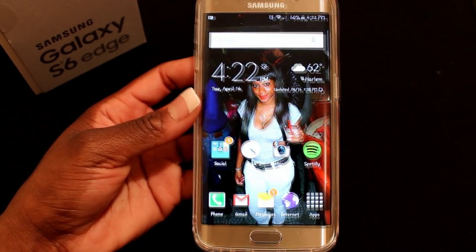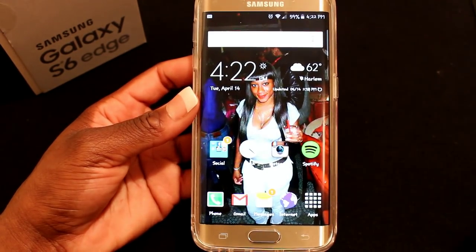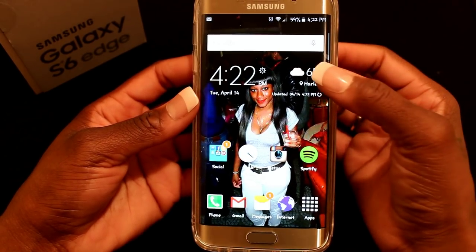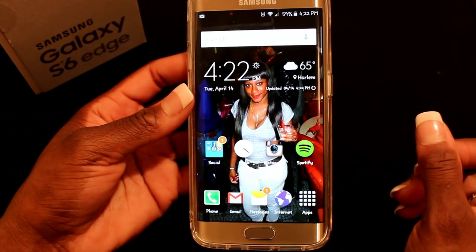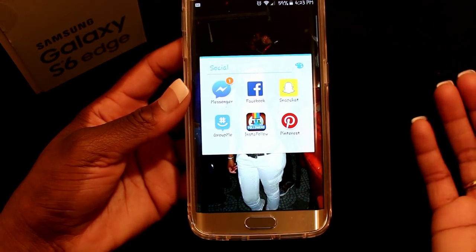My background is just a picture of me. I'm the type of person who doesn't like a lot of screens, so I don't have that many. The first thing you'll see is my clock and my weather widget — it tells me it's 65 degrees and shows my location since I live in Harlem.